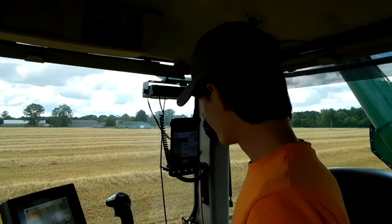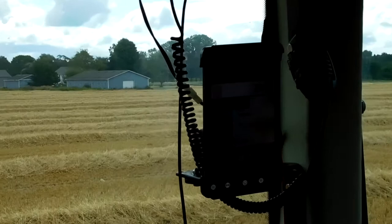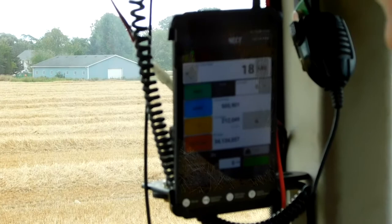Now we are inside the cab. You can see over here we've got a nice tablet. We've got the Holmaster app downloaded on it, and it's connected to the cart. So you can see the weight, the unload weight, truck weight — all that good stuff.